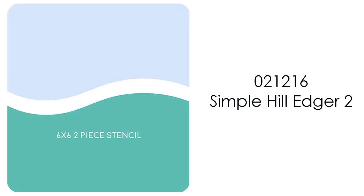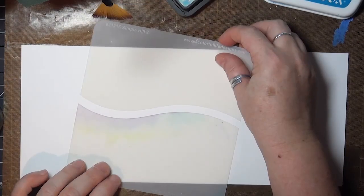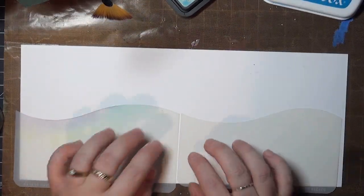My paper here is 5x12 because it's going to be used for a specific card design that needs a front panel and a full inside panel — I wanted those two to match.